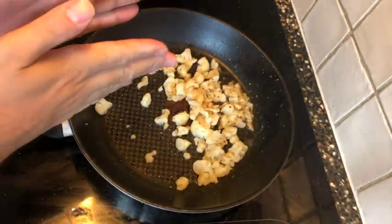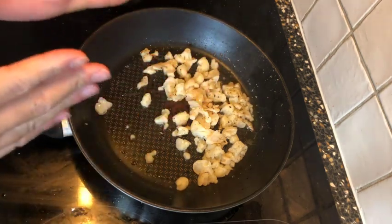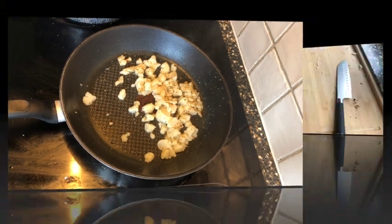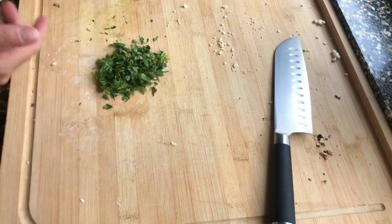Usually you cut it once and get a bigger piece, but the cauliflower shrank a bit — honestly my mistake. For now, we'll finely chop the parsley and mix some things in a bowl.